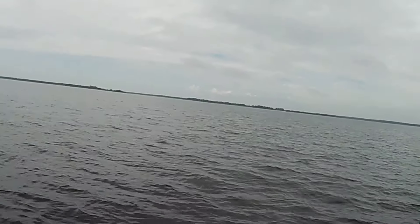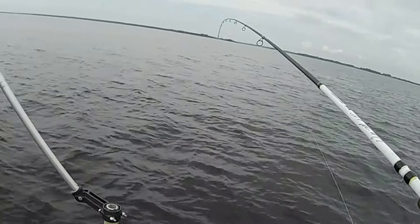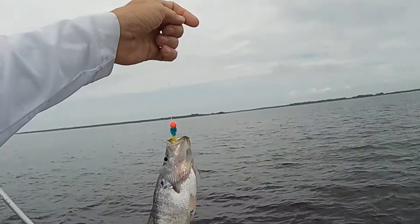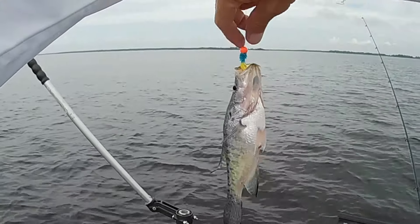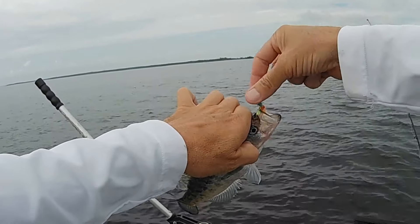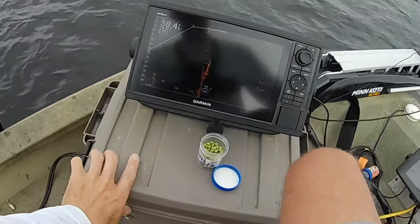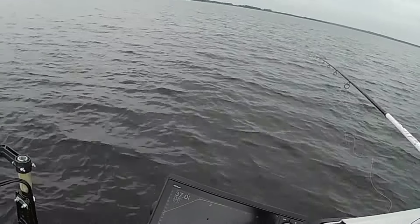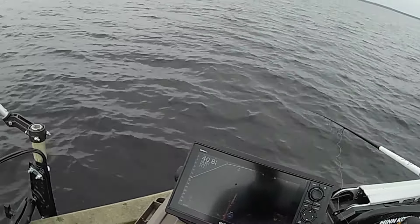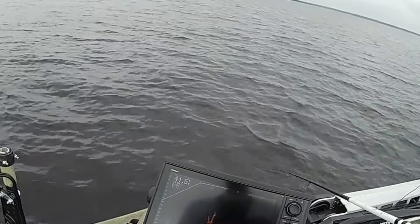There's one right there. He's not very big. He ain't very big. Well, he was fun. A couple more months, he'll be a keeper. Let's see if there's any more down there hungry. I see a pretty good one down in there — let's see if I can get to him.